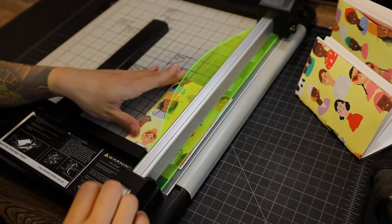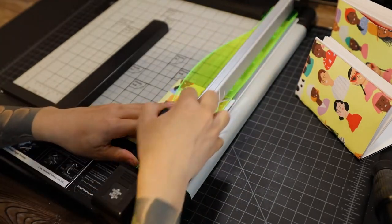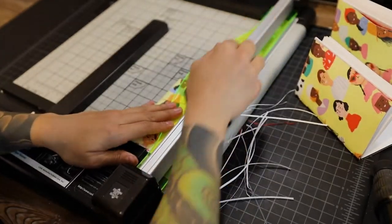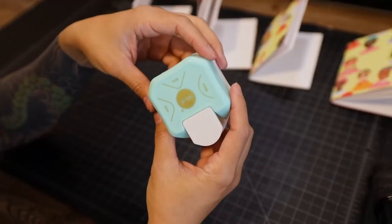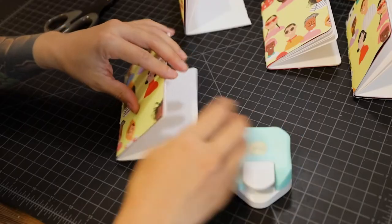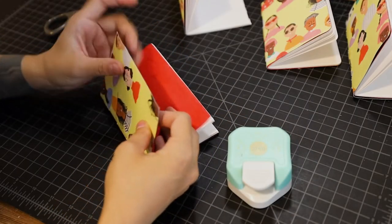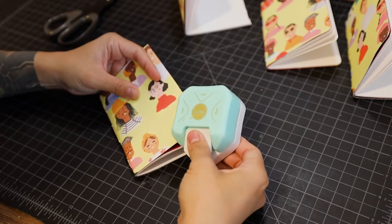With the pocket notebook folded in half, I'm going to set it three and a half inches away from my blade and give the edges a nice trim. Then I'm going to go in with my corner rounding tool and round the corners for each page. I'll link everything I used in the description below.